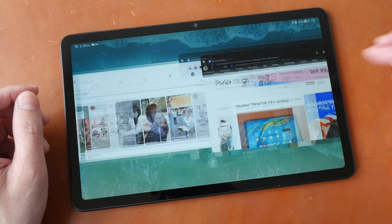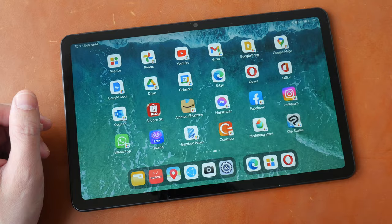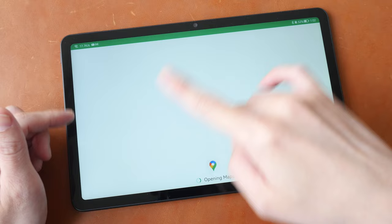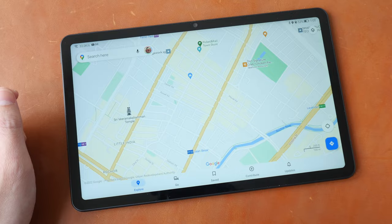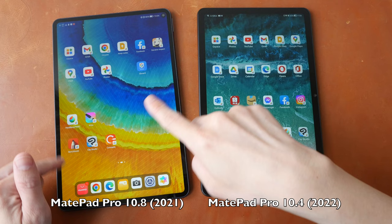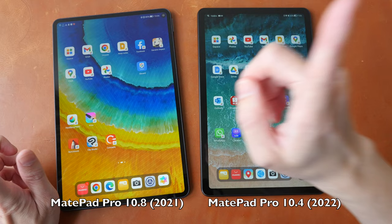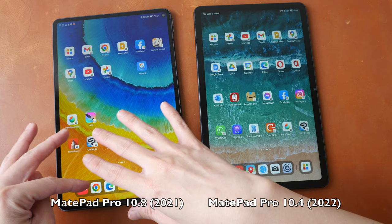General performance of this tablet is quite smooth when switching between apps. Let me launch Google Maps — this was installed through the G-Space app, so it takes a bit longer to load. Sometimes it loads faster, but once it's up the performance is quite smooth. For comparison, I'm going to show how long it takes to launch Google Maps on the Huawei MatePad Pro 10.8 with Snapdragon 870 versus Kirin 710A. Snapdragon 870 is slightly faster than Kirin 820, so the performance you see should be quite similar to the MatePad 10.4 with Kirin 820.